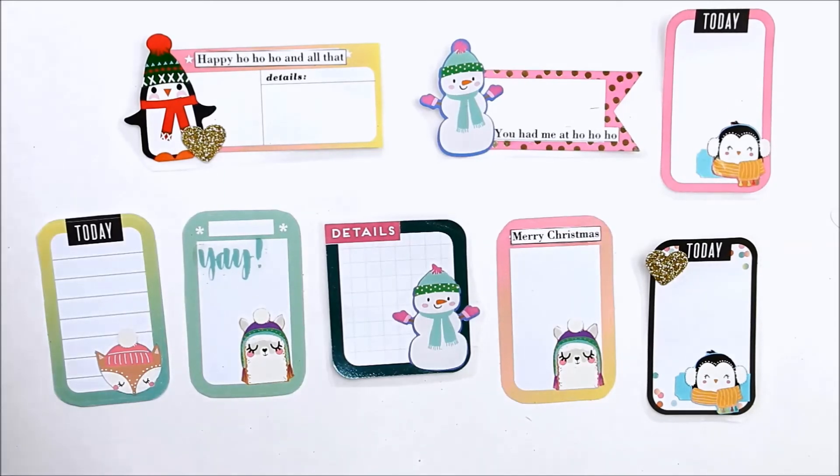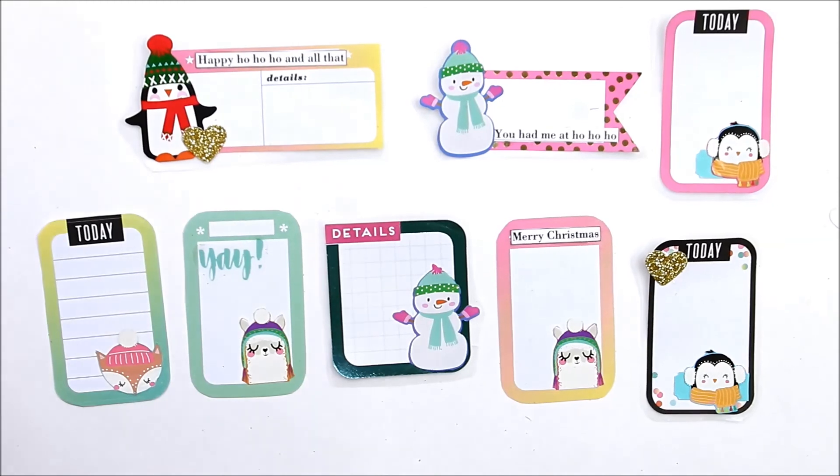I hope you enjoyed this video and were inspired to get creative with your stickers and crafting supplies. Be sure to check out my playlist of other DIY embellishments.